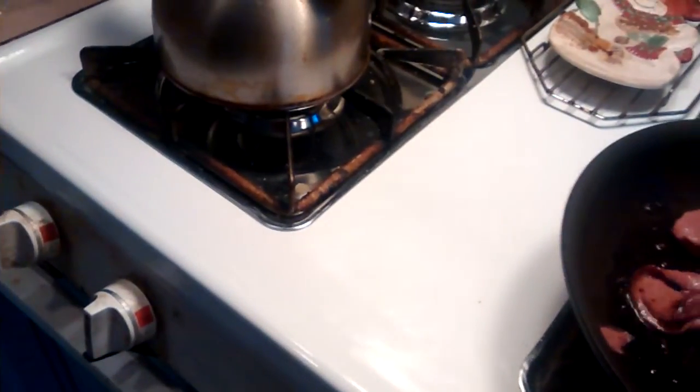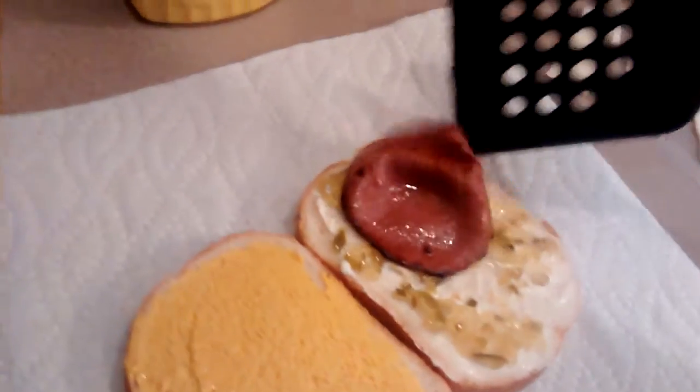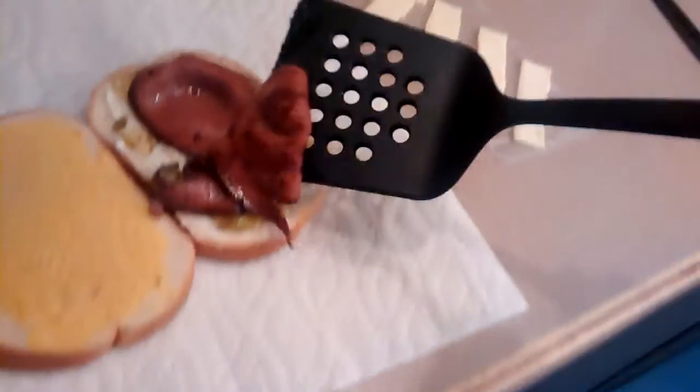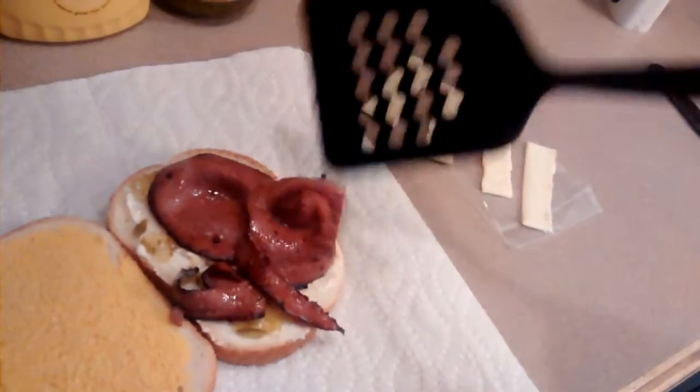Okay, this looks pretty good. Get this over here. You have a little bit too much liverwurst, but I had to use this all up, right? Okay. Fried liverwurst and cheese — kind of like fried bologna. Put some of this on there.